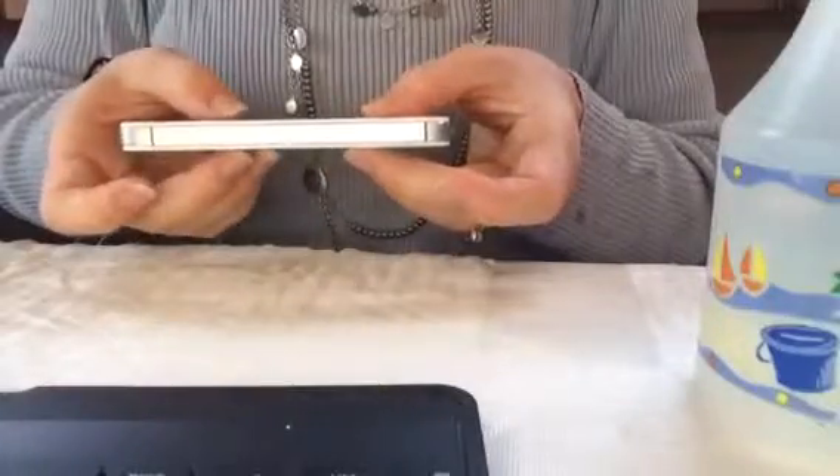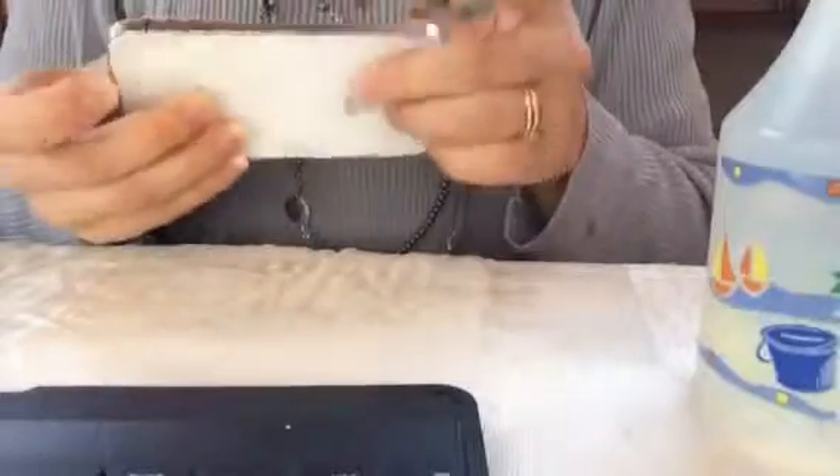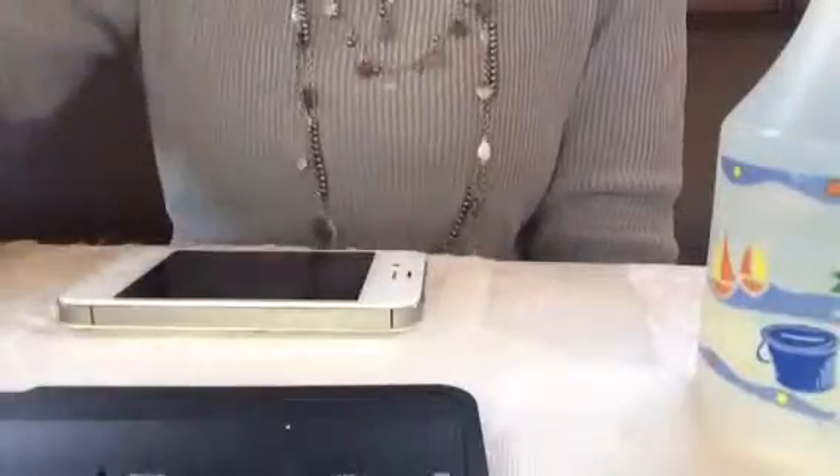Now comes the hardest part of the directions, because it says that I'm supposed to let this cure for 24 hours, which means I'm not supposed to use my phone for 24 hours. That might be a little bit difficult, but I will see what I can do. Hopefully you've been able to use this video to help you get your pieces all in the right places, and if you'd like any other information, please let me know.